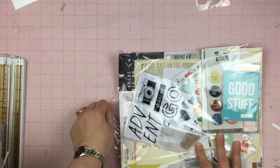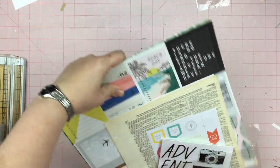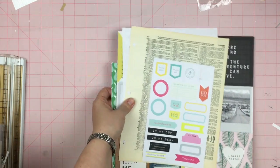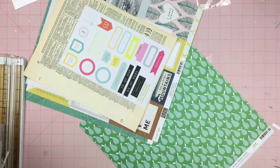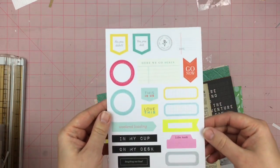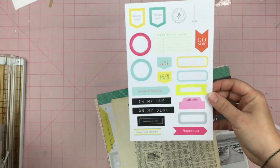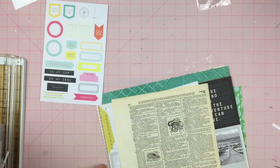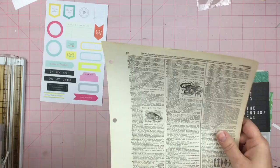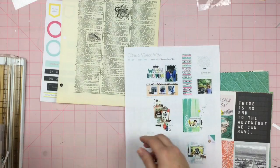As usual, papers first. Here's the cut-apart sheet — I just dropped the stuff. We have the cut-apart sheet, we have more vintage paper, and the sketches and inspiration.